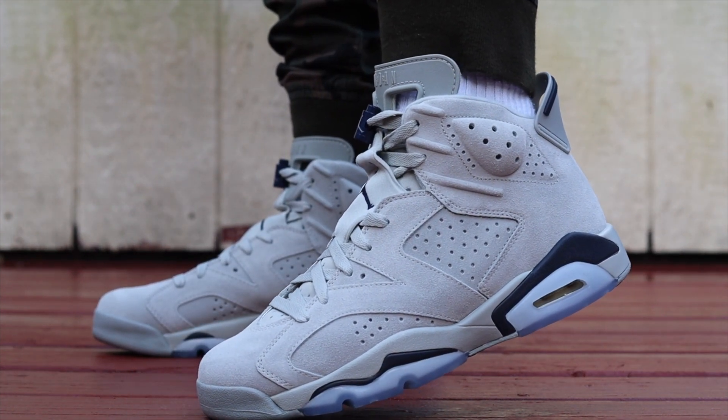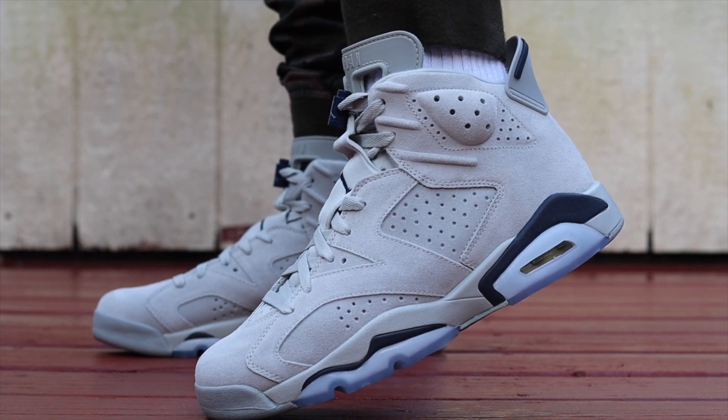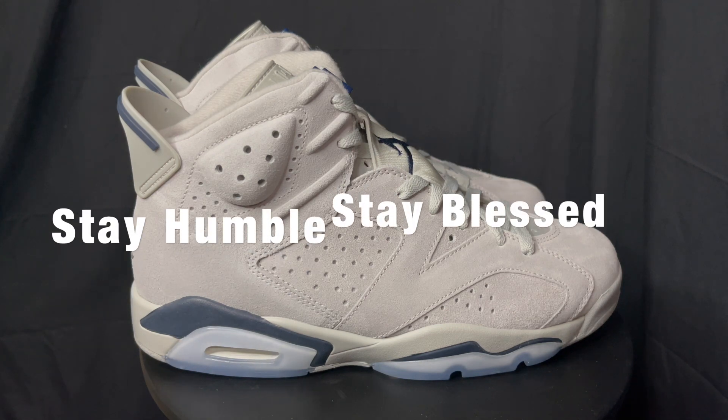I just have a problem with gray and putting it together. Anyway, I hope this review helps you make a decision and was informative. You can find it at StockX, Foot Locker, or wherever you shop, or any other means to get the shoe on release day. Some people might pass, some people might cop. That's all I got for this one — until the next review, y'all stay humble, stay blessed, and I'll see you on the next one.